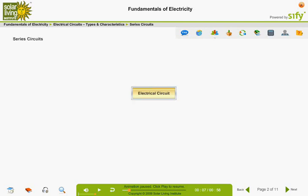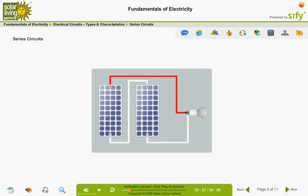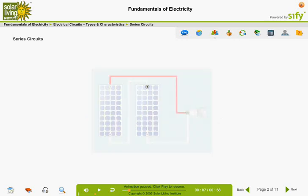Electrical circuits can be connected either in series or parallel. In a series circuit, wiring connections are made between the positive end of one component and the negative end of another.